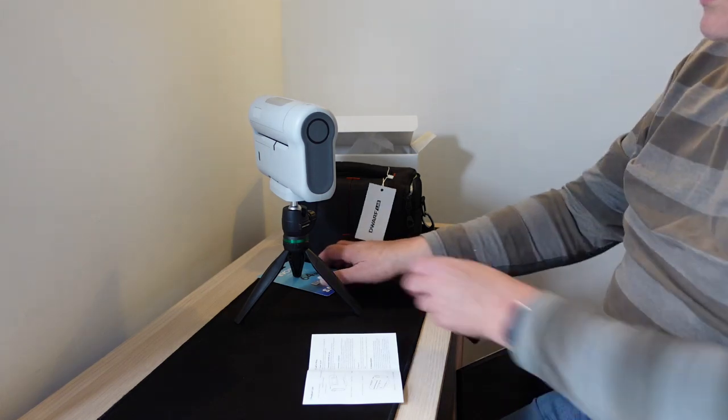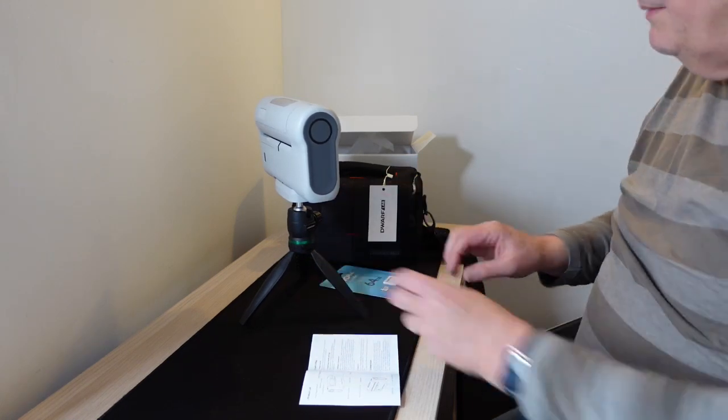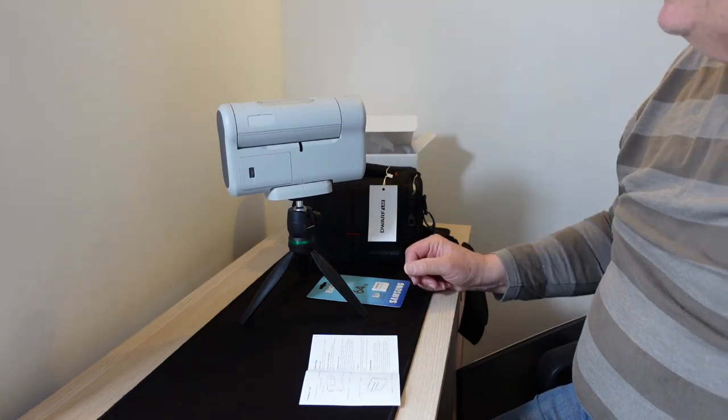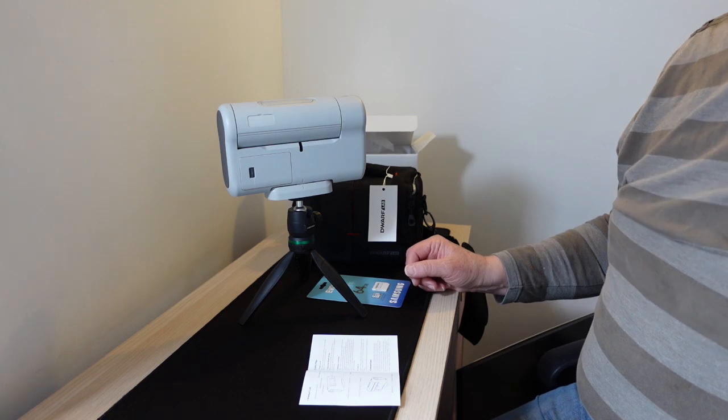Okay, I hope you enjoyed that unboxing. And as I said, if we ever get a clear night, we'll put it together to see what happens and what results I get. Thank you for listening.